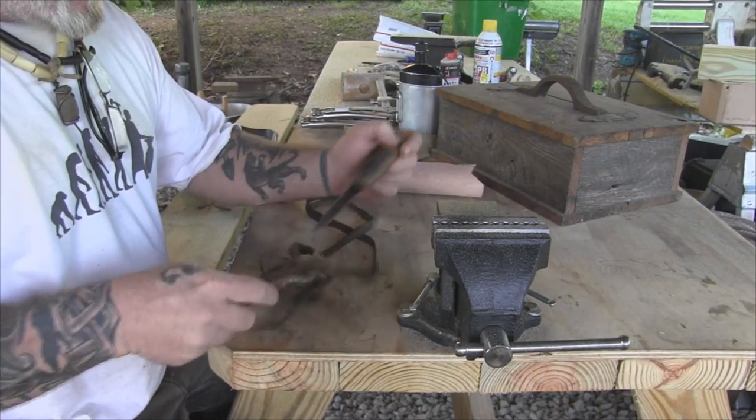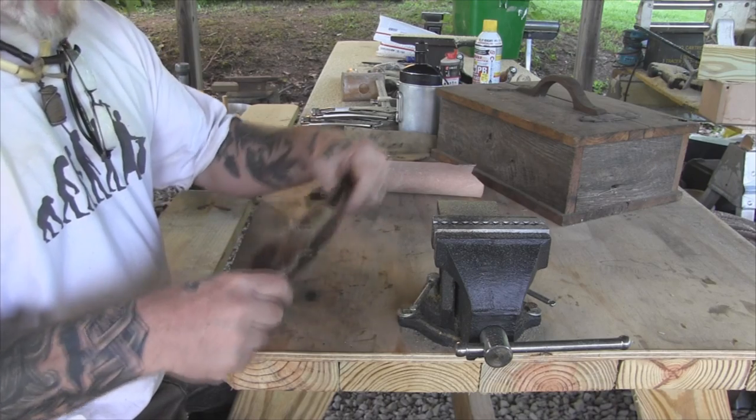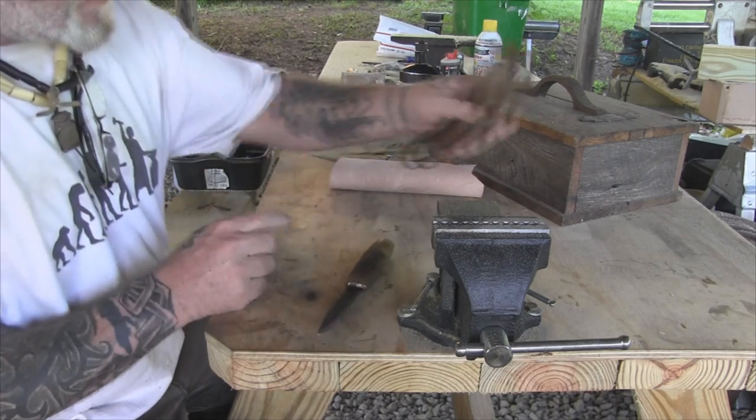I've got this Scandinavian knife that I made and just a deer leg sheath here that I've got. It's just an extra neck sheath but it fits it pretty good. But what I really wanted was a Scandinavian style sheath for this thing, so that's what I'm going to try to make today.